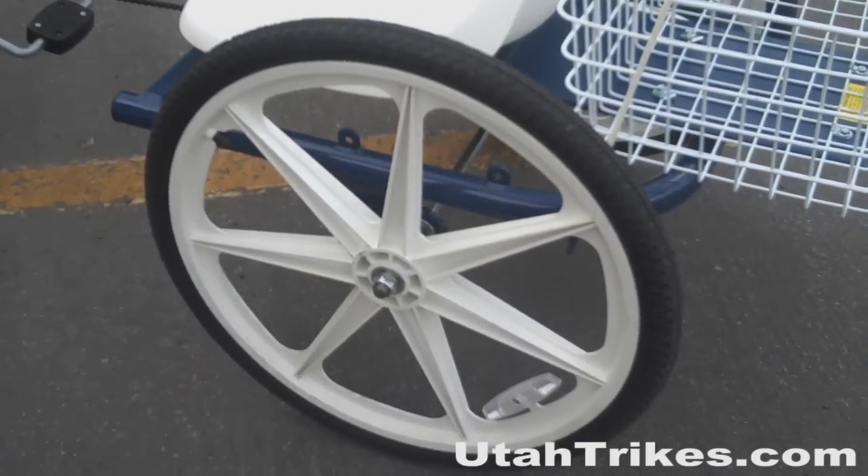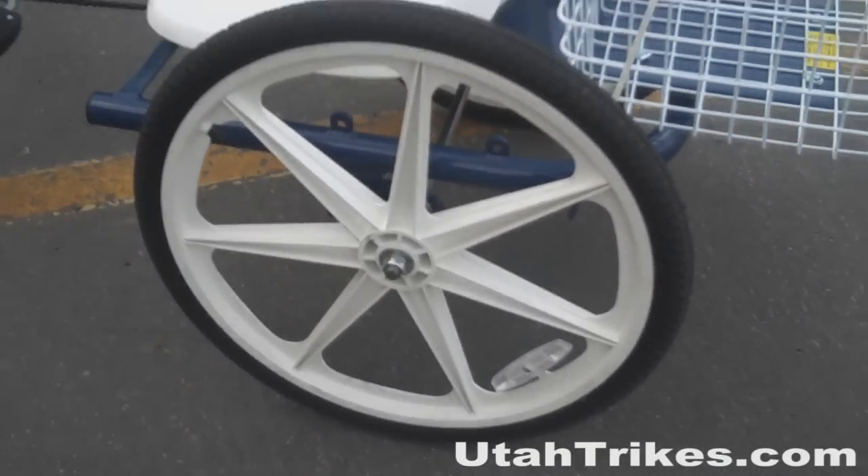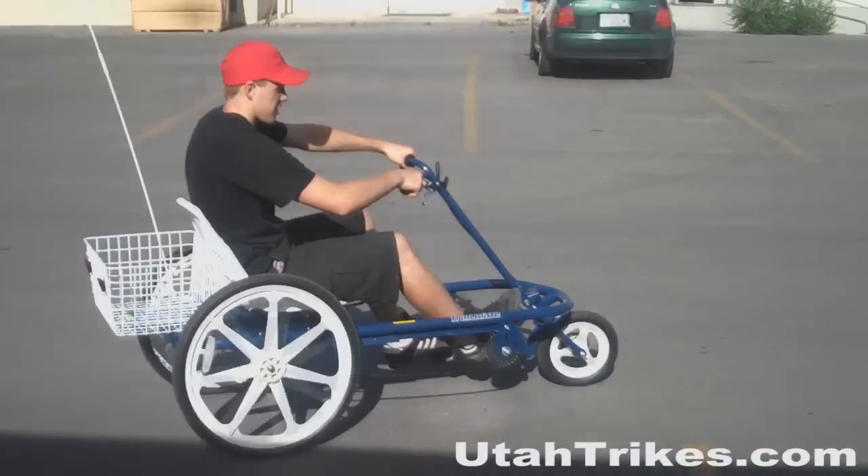This trike features nylon reinforced skyway mag wheels. Not only do they look cool, they give you a really smooth ride. The Joyrider is available in single-speed and three-speed versions.